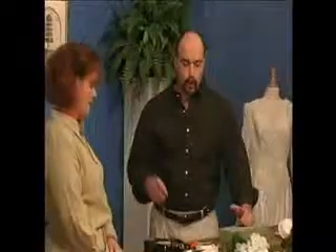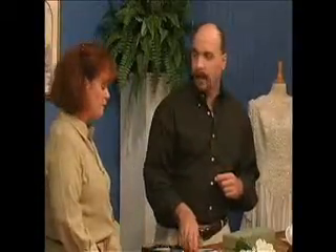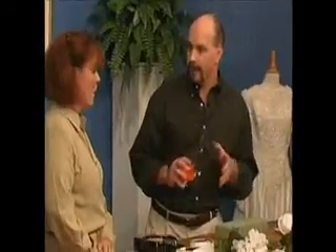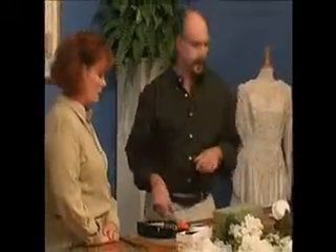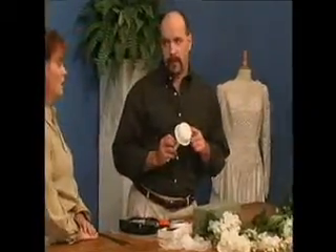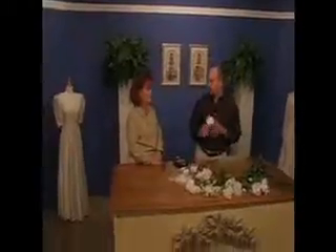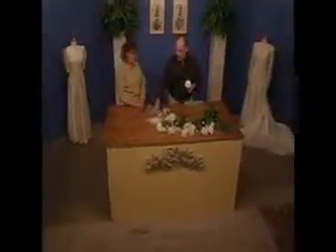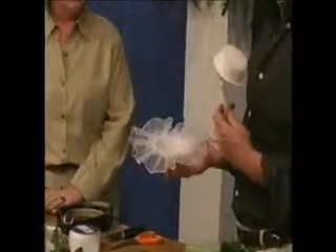First off, let Rock explain what we need for our supplies. We're going to need wire cutters — you've got to have a good pair of wire cutters — and sharp scissors, because we're going to use a little ribbon and you've got to have a good sharp cut. A bouquet holder, which is already made with styrofoam in the handle, is available at all craft stores. The backing is also available at the craft store.